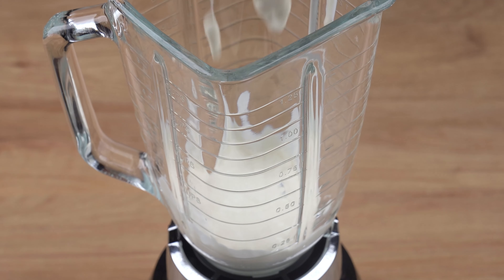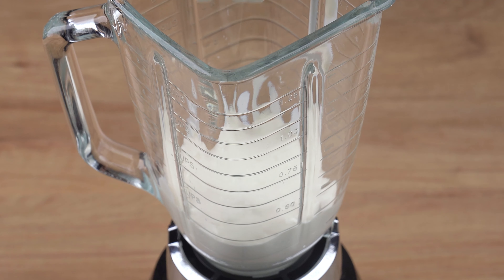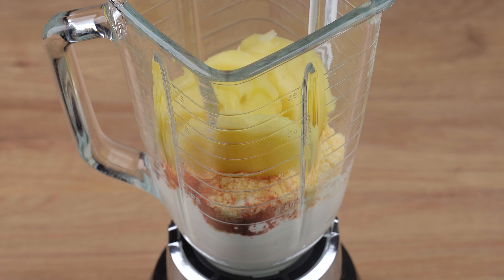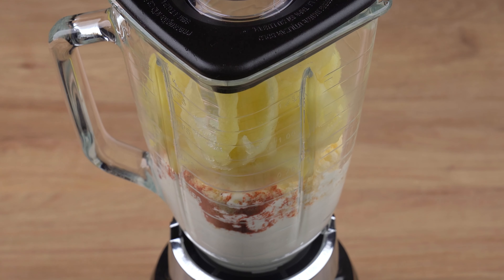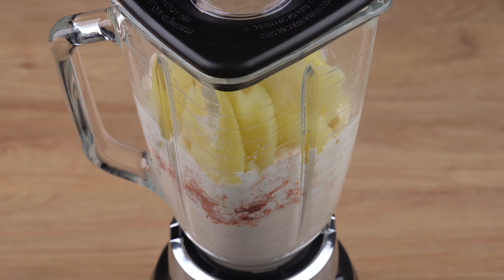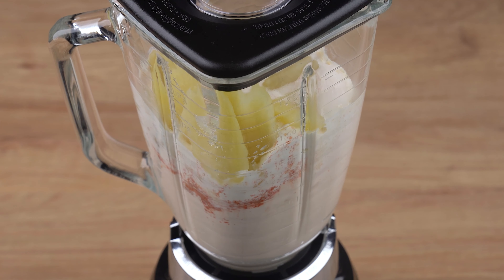Into a blender, add a 200-gram packet of table cream, one-half a 200-gram pot of Brazilian cream cheese, 25 grams of grated Parmesan cheese, one teaspoon of sweet paprika, and a pinch of black pepper. Turn on the blender to high speed and let it all blend until combined. If your blender is struggling, add one-half a 240-milliliter cup of milk to make it easier to blend.